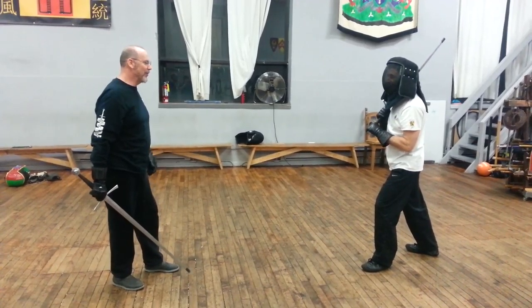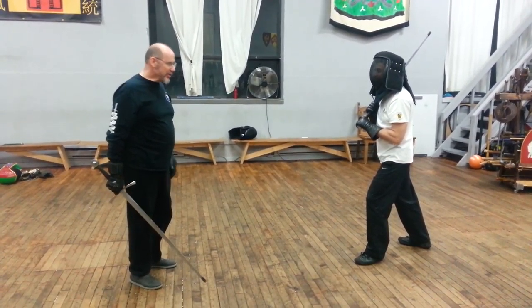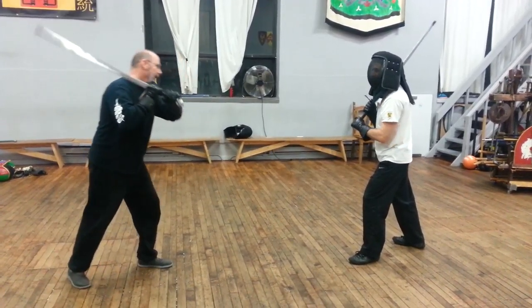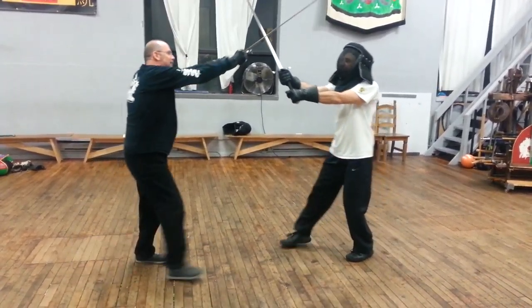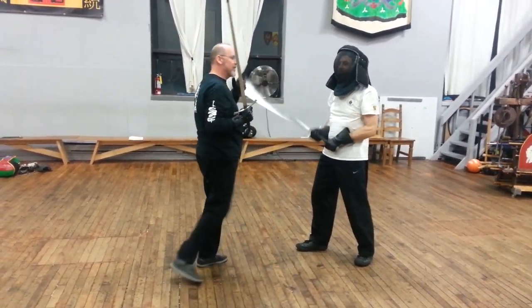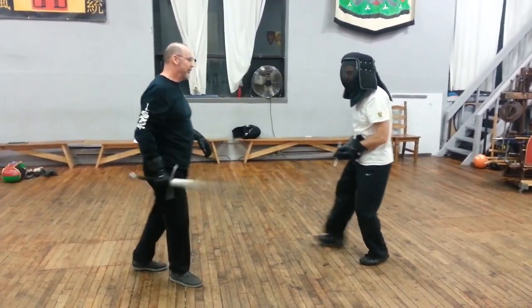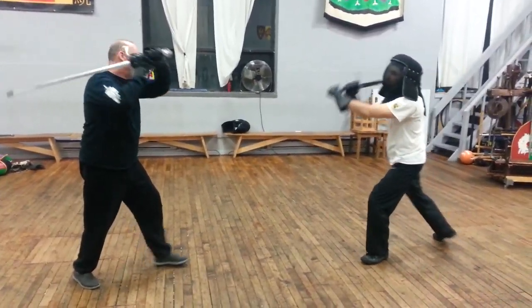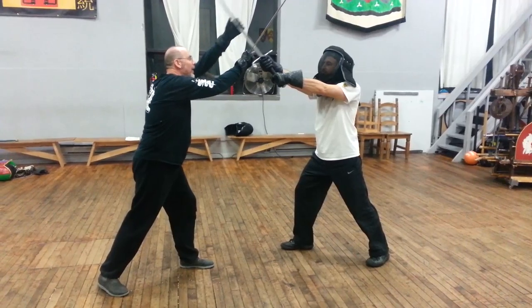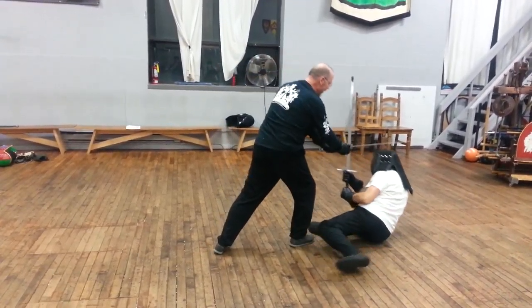We also looked, very quickly, at the geometric aspect of taking low blows while his sword is high — striking to the arc. Obviously the head is vulnerable. And then finally we looked at the crotch stomp, where he throws the wall, I catch him for the tally, and then I'm going to step through and stomp right through the loin, right through the hip area.